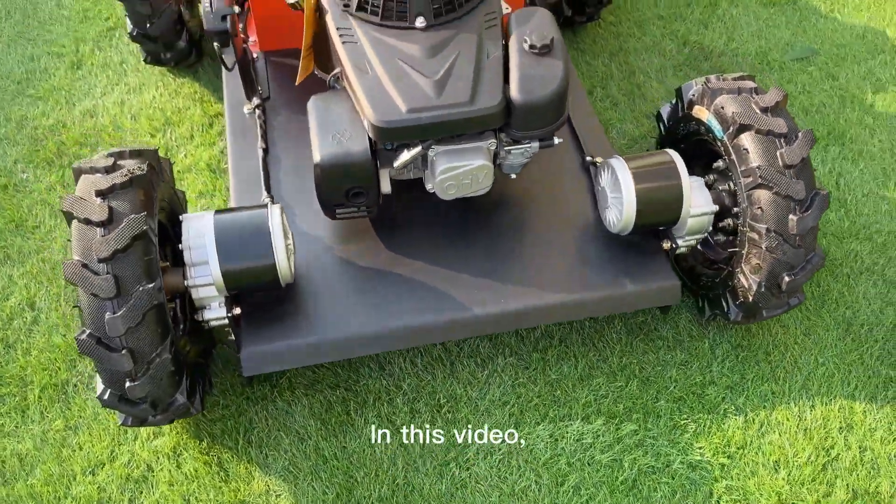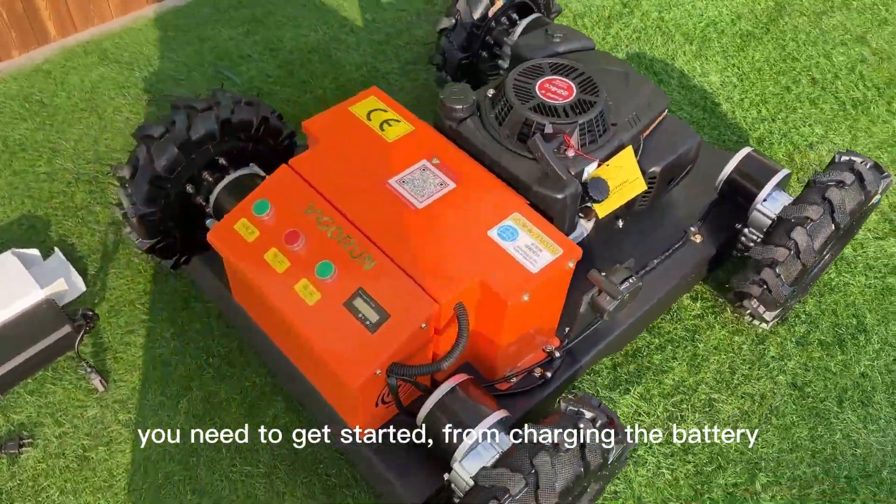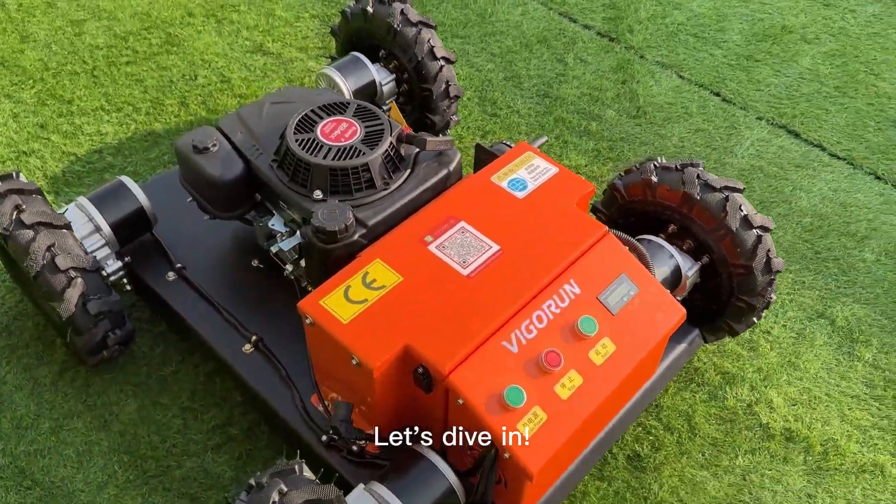In this video, we will cover everything you need to get started, from charging the battery to using your lawnmower. Let's dive in.